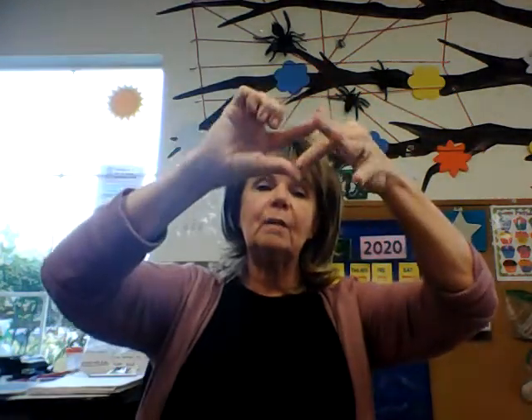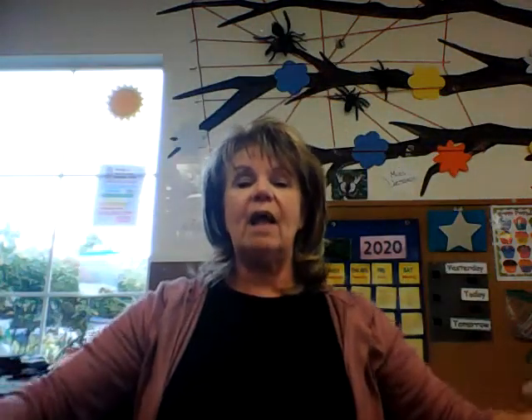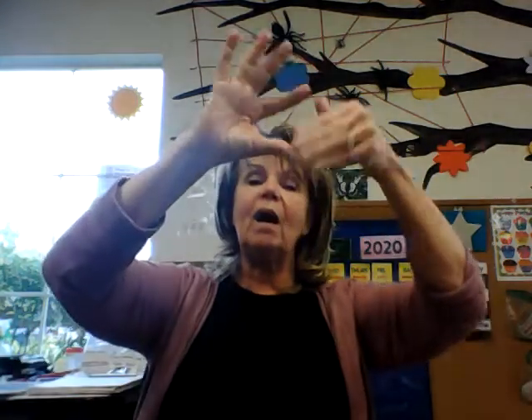I'm going to read a short story called The Itsy Bitsy Spider. Let's sing this song first. The itsy bitsy spider went up the water spout. Down came the rain and washed that spider out. Out came the sun and dried up all the rain. And the itsy bitsy spider went up the spout again.